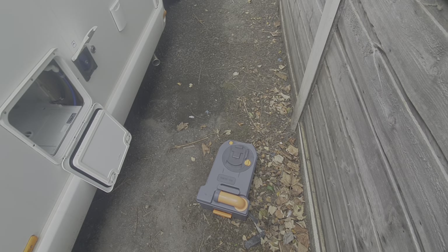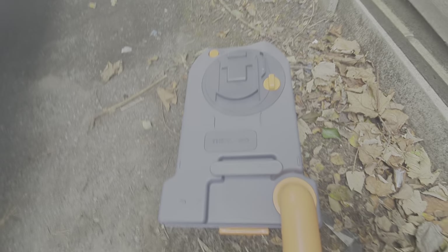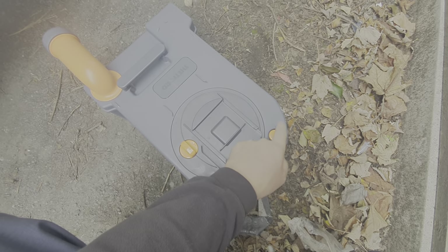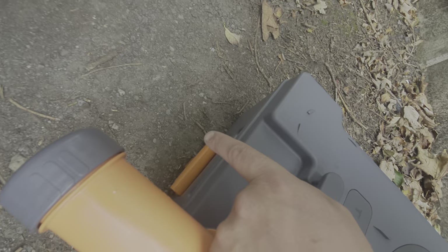Once the cassette is out, to empty it you slide this nozzle forward and take off the cap on the end. Then pour away the liquid away from yourself. As you're pouring, press this button here — it lets air in as the liquid is coming out. It does have wheels on it, and that orange handle there extends so that you can wheel it over to the disposal point.